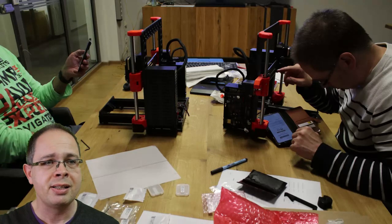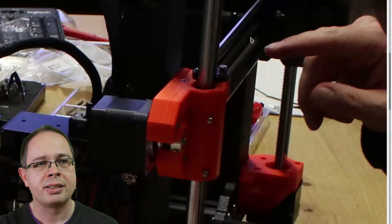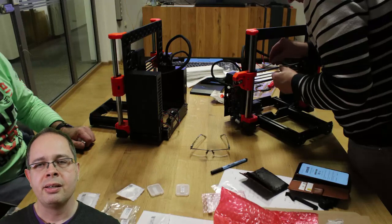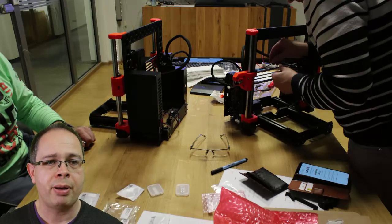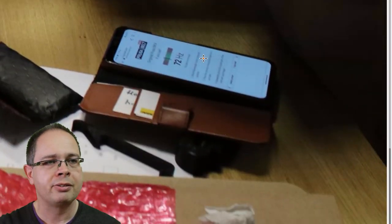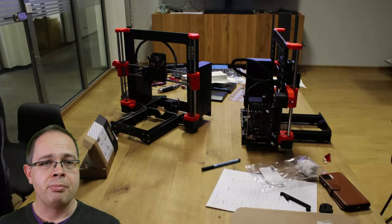Now comes an important final step: measuring the tension of the gear belt for the X-axis by measuring the frequency of the belt when you touch it. This is done using a web page on the Prusa website, which you load on your mobile phone to measure the frequency. You can see that here. And once that's done — final gummy bears.